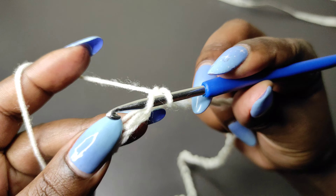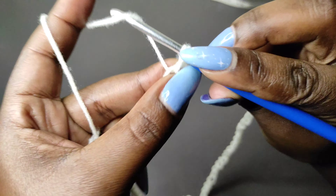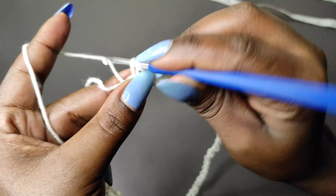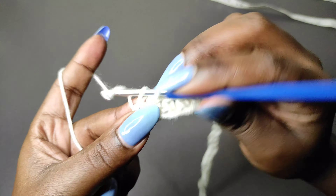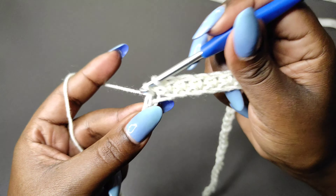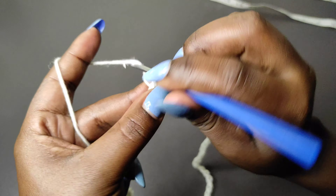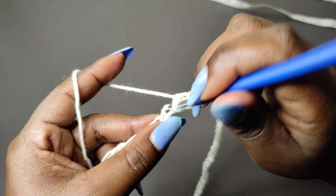We have our starting chain and we're going to begin the first row by chaining one. Then put your hook through the first chain — I'm going to work over this tail to hide it — yarn over, grab a loop so you have two loops on the hook, yarn over, pull through two to complete a single crochet. Do a single crochet into every stitch all the way around the chain. The total number of single crochets should equal the number of chains you started with — in my case, 80 chains means 80 single crochets at the end of row one.